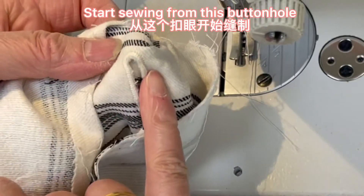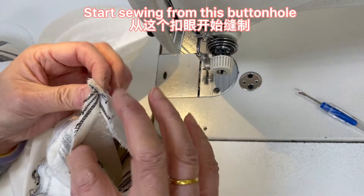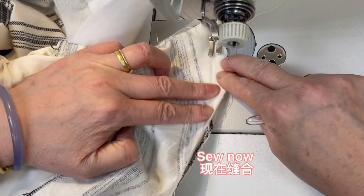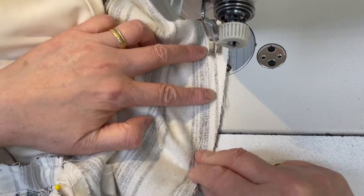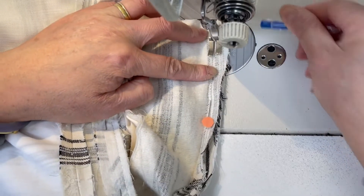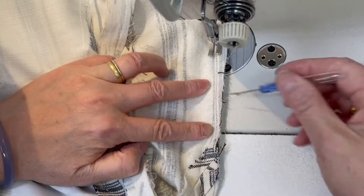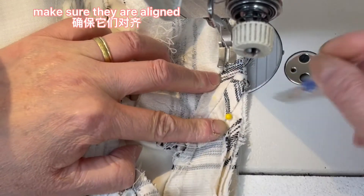Start sewing from this buttonhole. Now start sewing with a half-inch seam allowance. After the front, make sure they are aligned.